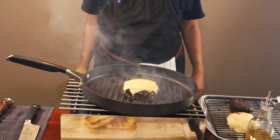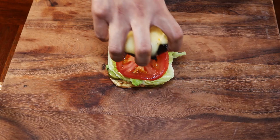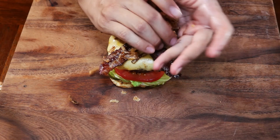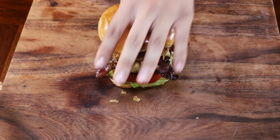All our prep is done and the burgers are cooked. Now just melt your cheese on top of the burger and start building. Start with pickles, lettuce, and tomatoes, then place your burger on top. Add two pieces of candy bacon, then grab about a quarter cup of those fried onion strings and gently press them on top of the bacon. Finish with the top bun and add a pick to keep it all together.